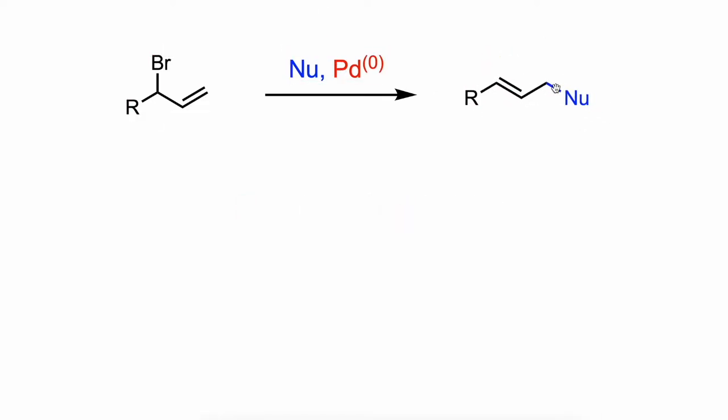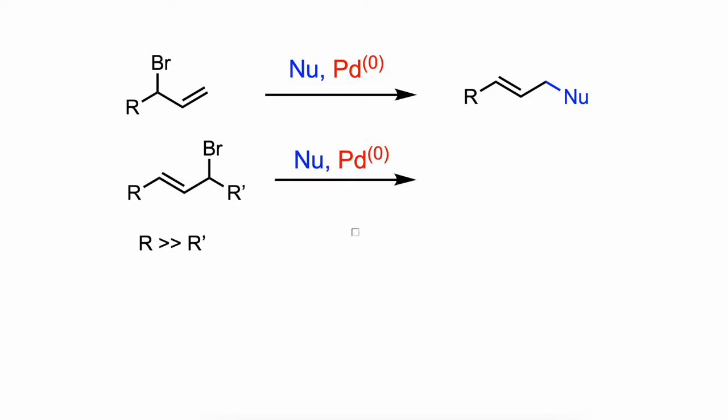The reaction is regioselective, and asymmetrical allyl substrates usually undergo substitution at the least hindered allylic position, but the selectivity also depends on the size of the nucleophile and the nature of the ligands employed.